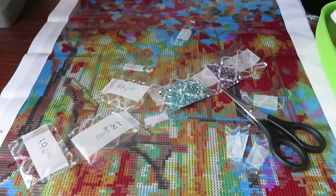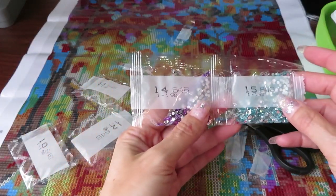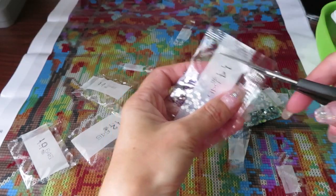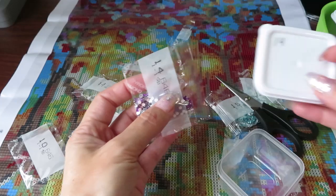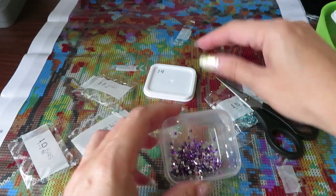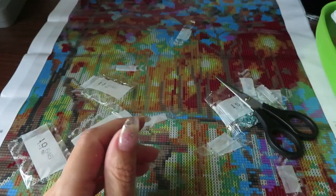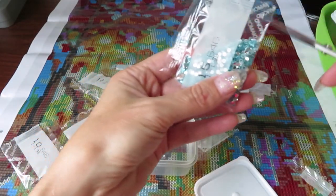Now do I have — I feel like I'm missing something. Did I do 14? Did I miscalculate? I don't think I see another container. So this one is 14 — pretty, a little bit of purple.